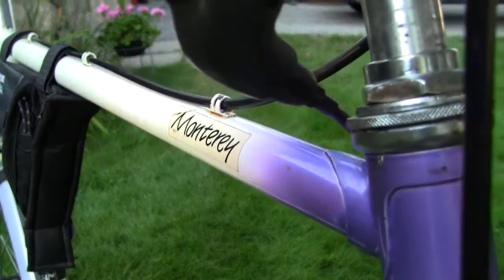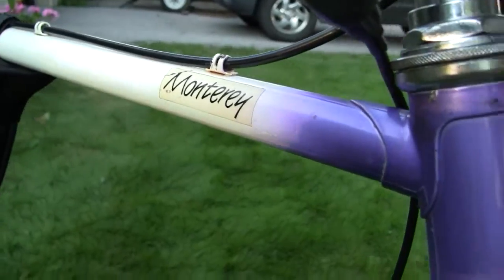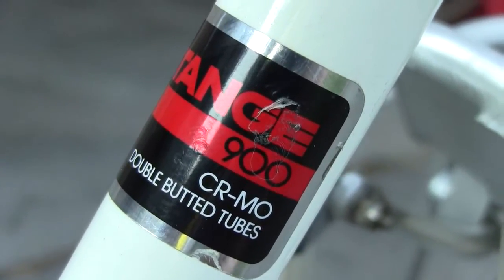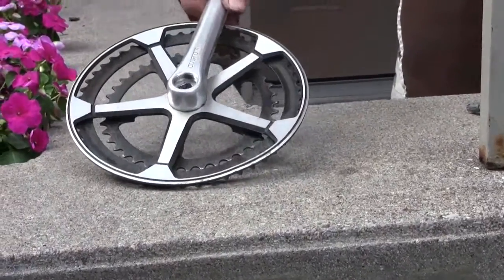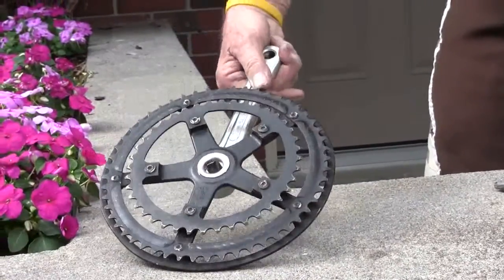I was fortunate for a nominal sum to locate a 1987-ish Norco Monterey, a popular sports tourer design which featured an unusually good quality Tange 900 double-butted chromoly frame. Its somewhat mediocre array of components had enabled the price to be kept below $400.